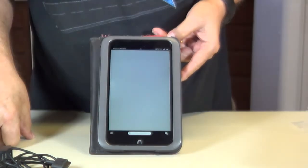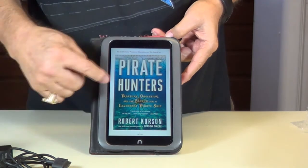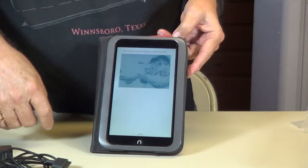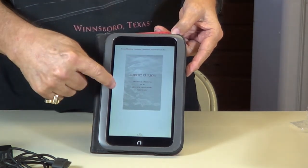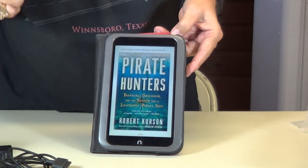There it is — Pirate Hunter. Now if you want to go forward a page, touch on the right side and it'll go forward one, or you can grab it and just slide it over. Either way, if you need to back up a page, click the other side over here and back up, or touch it and slide it over. See how it does that.